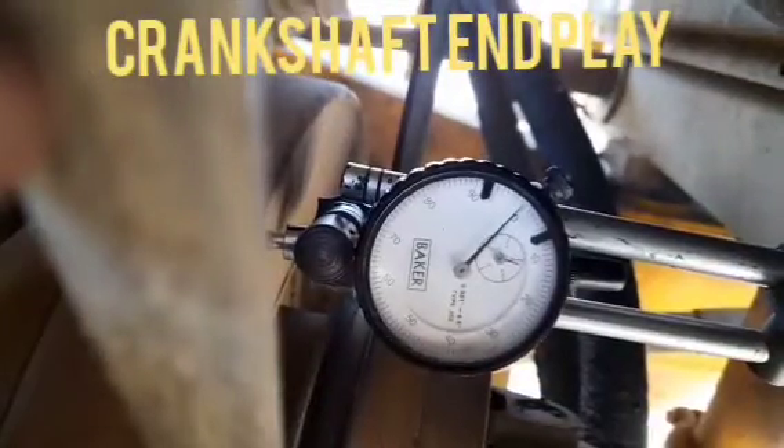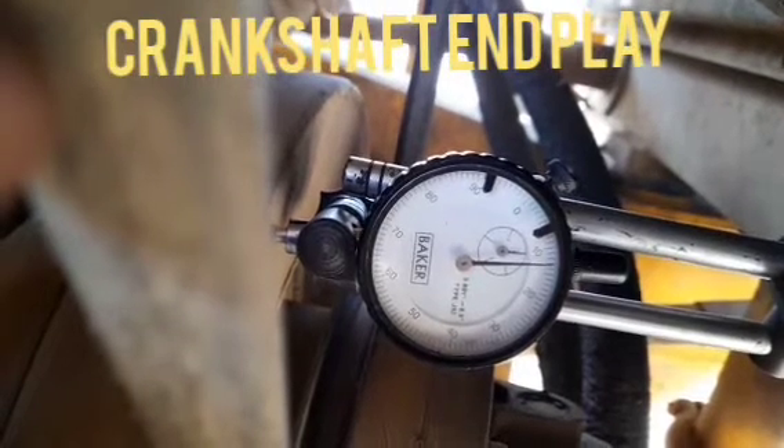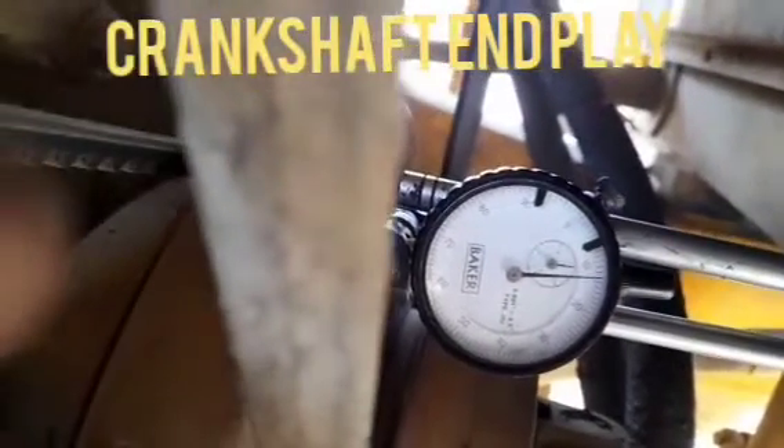So you can see the end play of the crankshaft, how much this one is going on. First we have set the zero point and then we can push the crankshaft to one side. It will be showing 11 to 12 thou of end play, and after that when we reverse the crankshaft it will come back up to the zero point. And this is the actual crankshaft end play.